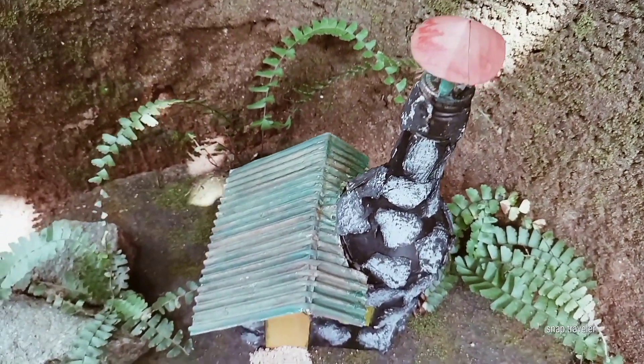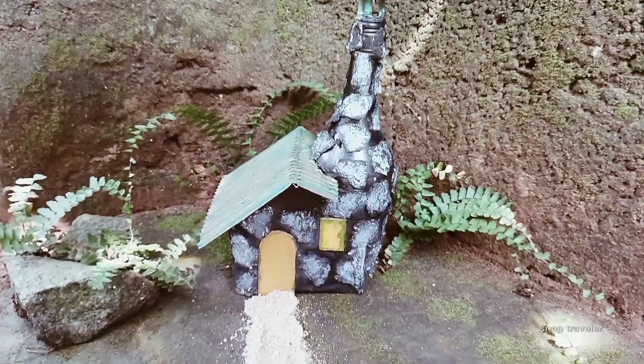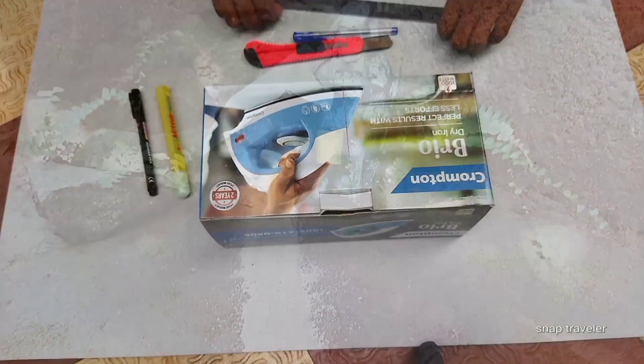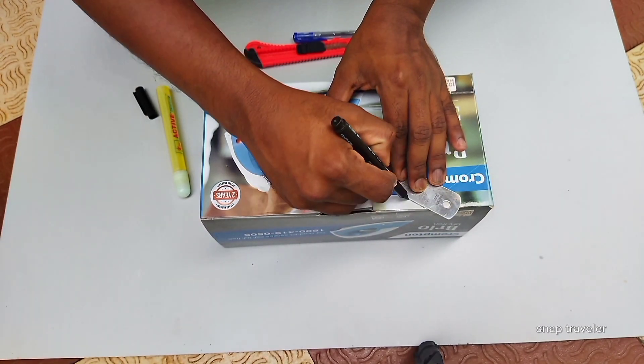Hello friends! For Christmas, we will see a miniature house on our flat side. Come on, in this video we will see it. We have painted a box — in this case, we have painted a gold ceiling for this place.